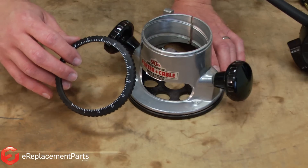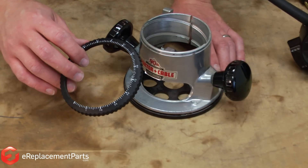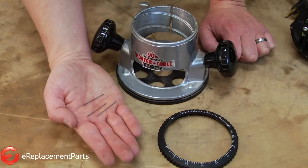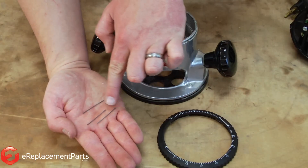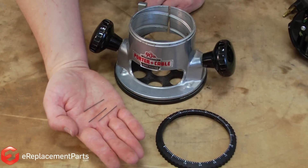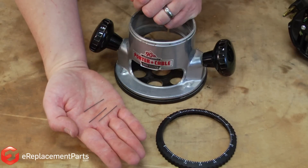If your Porter Cable 690 series router gets dropped or bumped, it's not uncommon for the depth adjustment ring to fall off. The key to replacing the ring and having it work properly are these three little pieces of spring wire. If you've dropped your router or didn't notice when the ring fell off, you likely have lost these and you'll need to replace them.